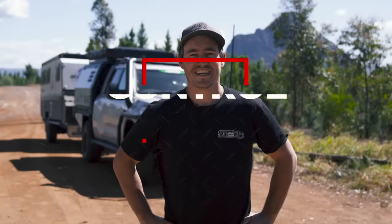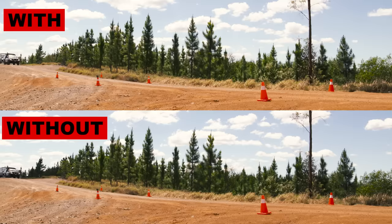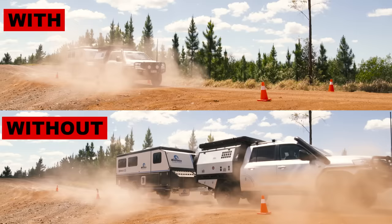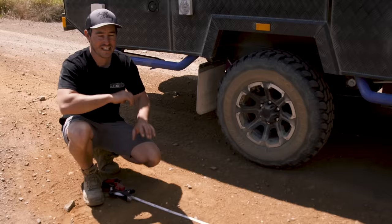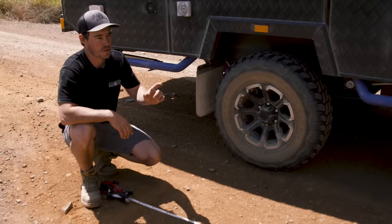The next thing you need to address is your brakes. Your factory brakes are only designed to pull the vehicle up in standard form — add a couple of tons of caravan on the back and there's no way those brakes will work effectively. Just check out how much faster a fully loaded 200 series will pull up with the Redarc TowPro installed compared to without it. With electric trailer brakes operating, I was able to pull up 10.8 meters sooner.